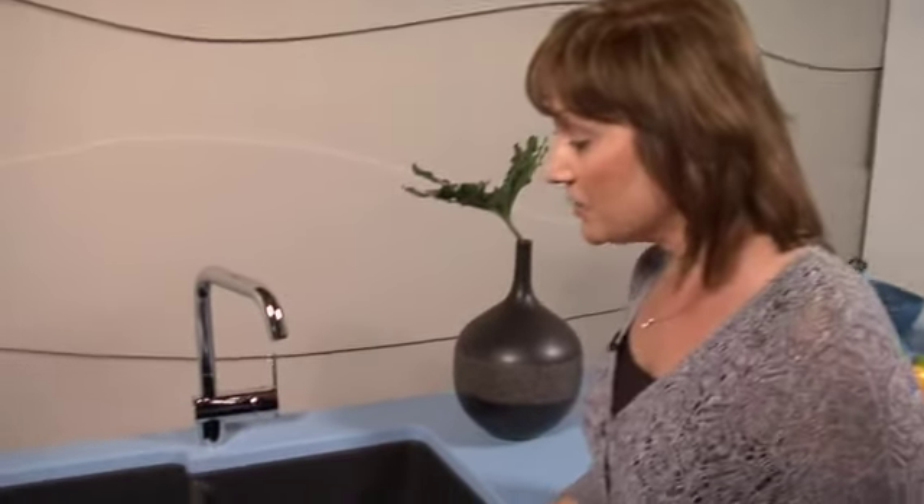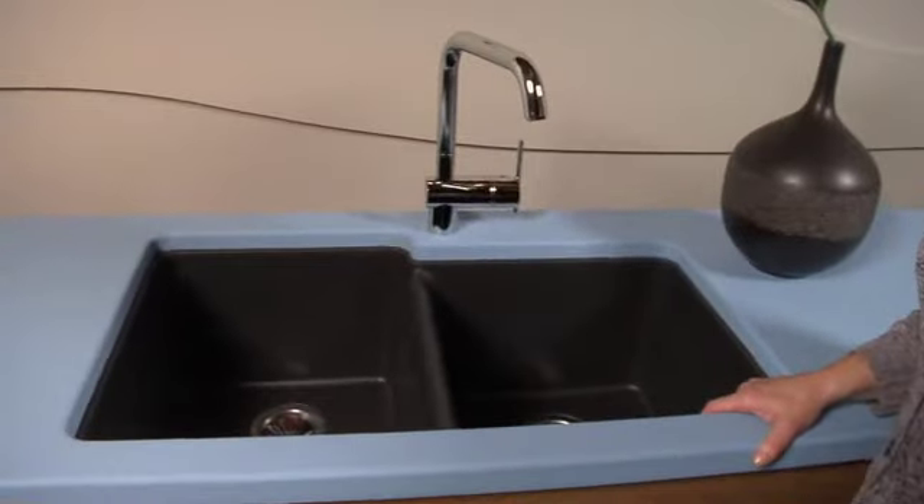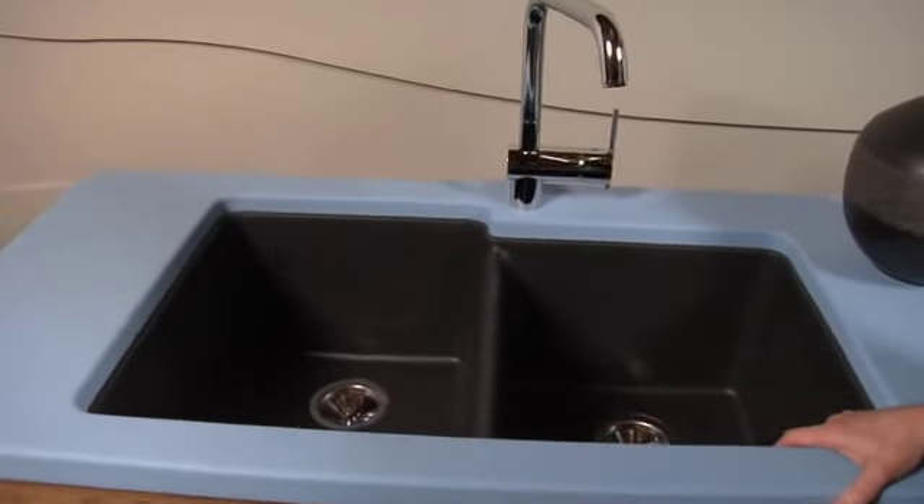The model that we have here is actually from the gourmet family, and it's one of the original models that we introduced at Kitchen and Bath in 2007. What we're showing here is the 60-40 offset under mount, and we're showing it in black.